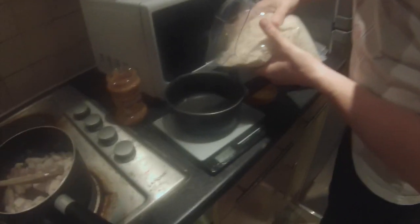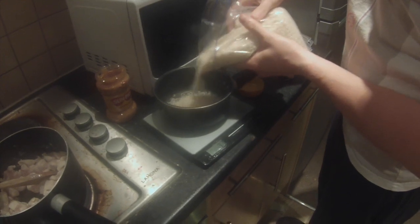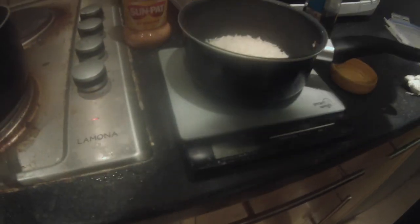Always weighing everything guys, no matter what. That's 60 grams. 120. 125 — so that's 62 and a half grams of rice each. Put in the calories, count it.